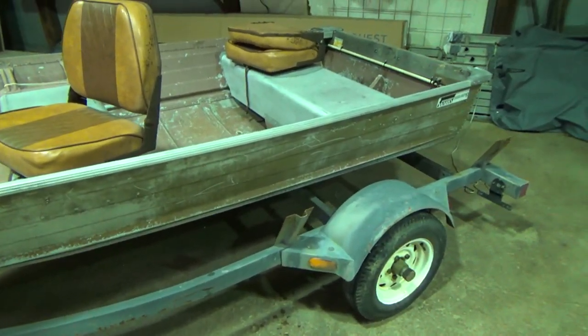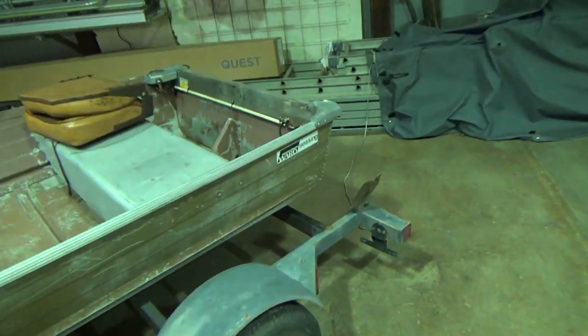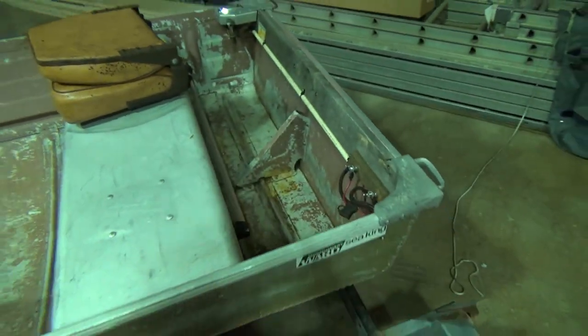So I can layout hunt some smaller lakes. I can just drag the layout boat behind me and carry all the decoys and stuff in this, and use this as a tender boat.